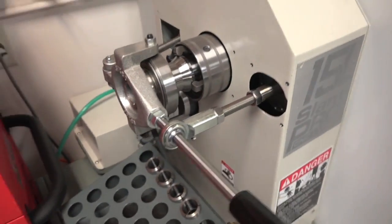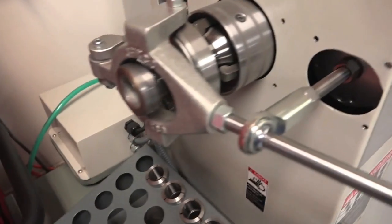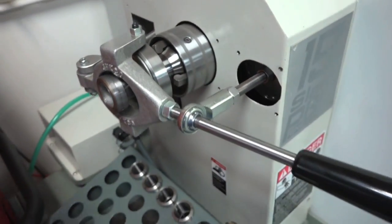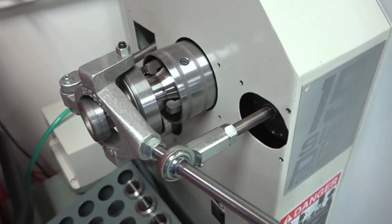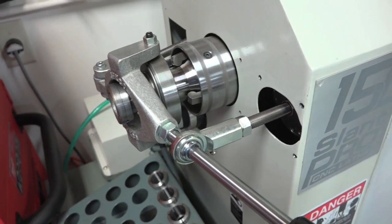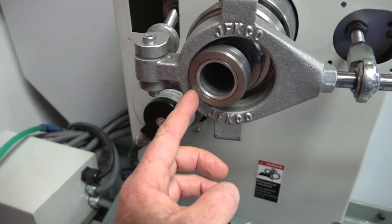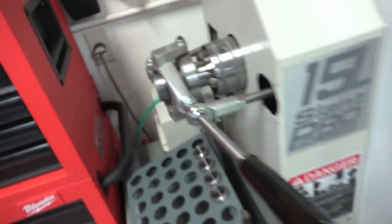If anybody has done this collet closer or is planning on doing it — when the collet closer was opened all the way, I had problems adjusting the collet. I thought it was too much pressure, so I'd have to release the air off of it and then I could spin it with no problems. I didn't care for that, so I started taking it apart to see what was binding, but couldn't find anything. As I was putting it back together, I realized it was binding right here.